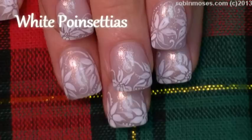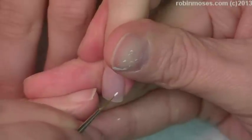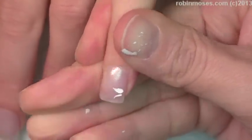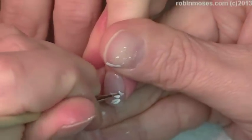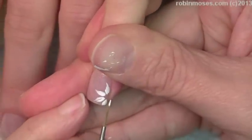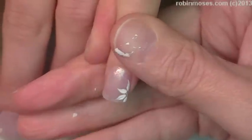Hi, this is Robin Moses and I'm here with Nameless and we are going to be doing white poinsettias. I'm starting with Glass Pink by Sinful Colors, and I just have my white paint out — just white. This is going to be a very fast and beautiful design using poinsettias, like a poinsettia French manicure. Very elegant, perfect for the holiday. This is pre-Thanksgiving so she's going to have this for Thanksgiving dinner.